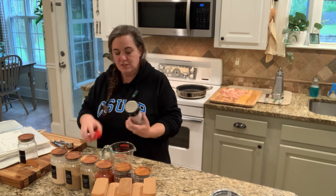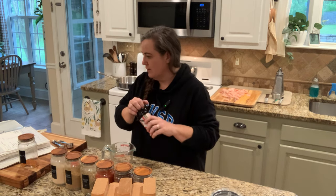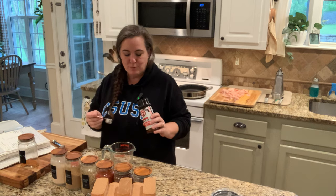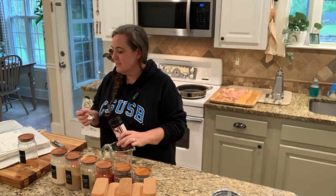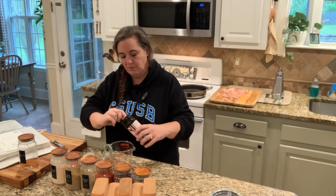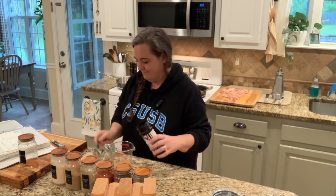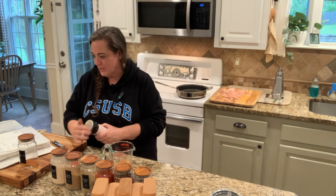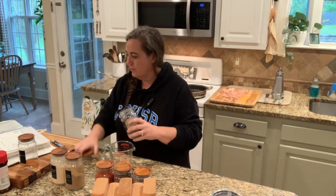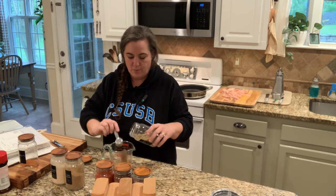The first thing you need is Lawry's seasoning salt — we typically use low sodium, but I'm using the regular to get it out of our house. You need three tablespoons if you're doing six times, or one and a half teaspoons for a single batch. The next thing you're going to need is oregano: three tablespoons for six times, or one and a half teaspoons.